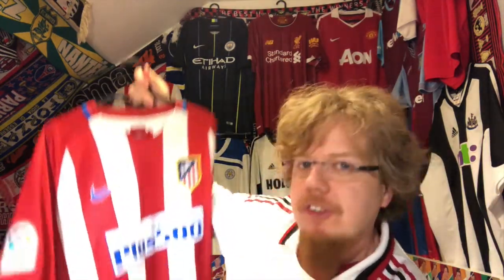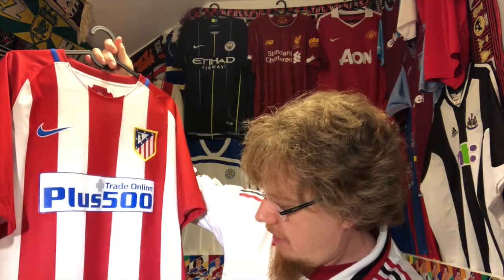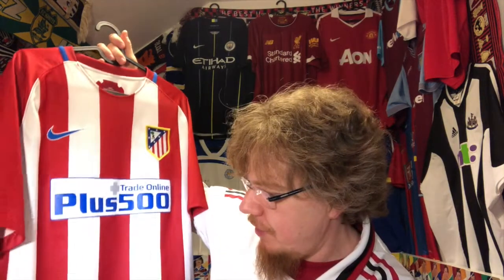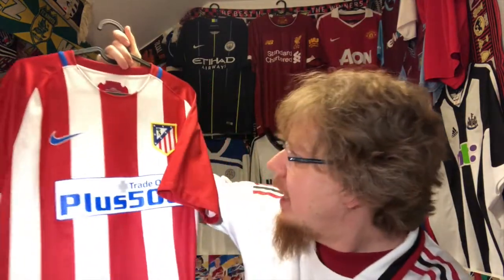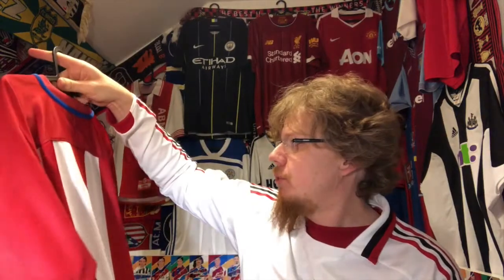This is my first Atletico jersey and I think I got this early in 2019 on the private seller webpage that I usually frequent, and I think it was 10 euros. I'm pretty sure it was 10 euros. When I got it, it had tons of grass stains. This has been used for playing soccer.